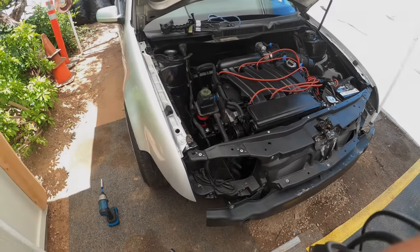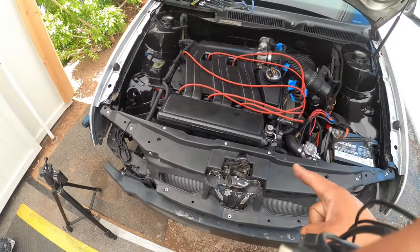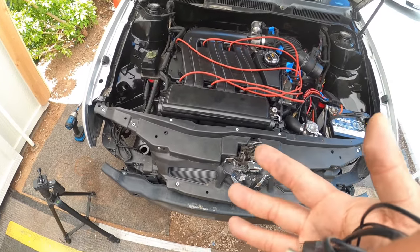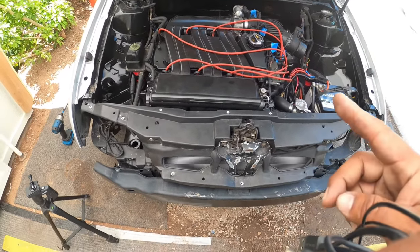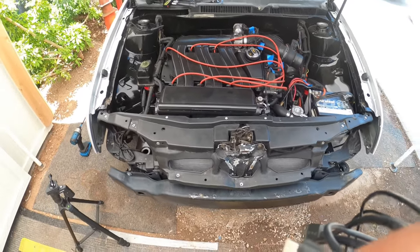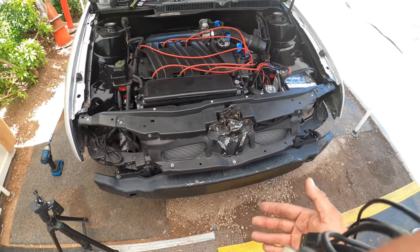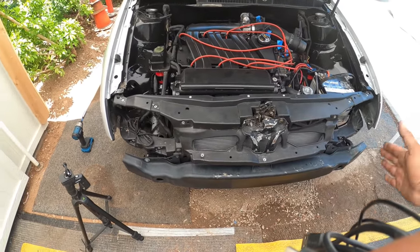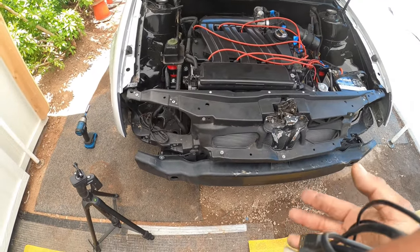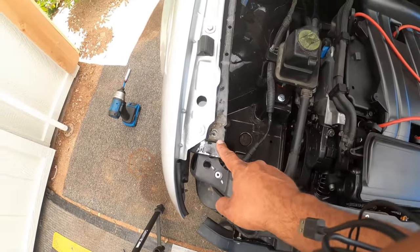For the Mark 4 Jetta 12-valve VR6 — the 24-valve might be the same but I'm not 100% sure — one thing is you've got to get your car in service mode. What that means is the front end has to come off partially, so you do have to take the front bumper off. That is 100% required. Once you take the bumper off, you need to take off the 10-millimeter bolt that sits here.